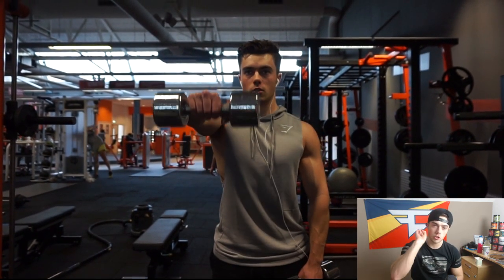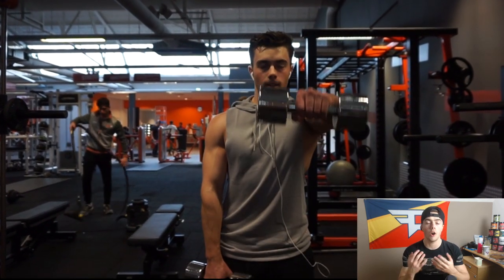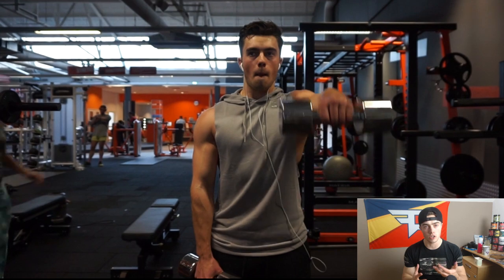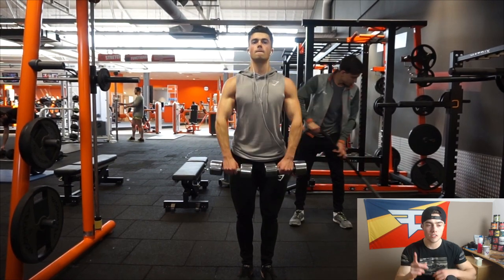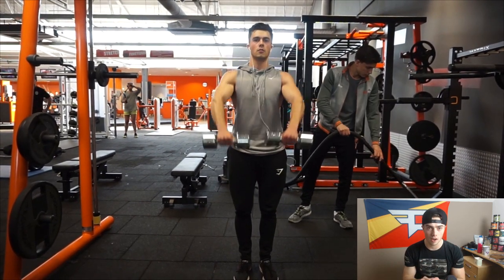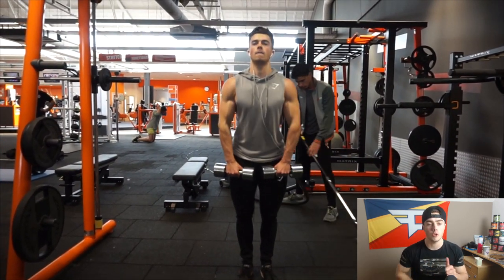Then we move on to some front raises. There are two main ways to do this exercise: one at a time, or two at the same time. When you do two at the same time, it's a little bit harder to control going up and down because it's heavier. So if you do two at the same time, make sure you keep the form clean, don't swing too much, hold it in the upward position for about a second, and then go down again controlled and slowly.